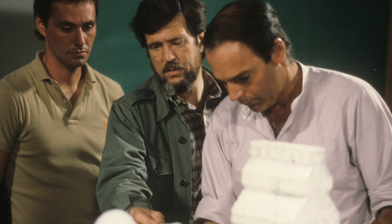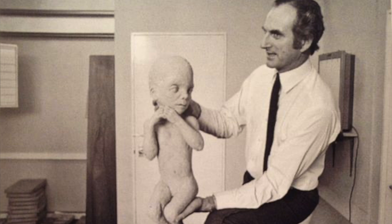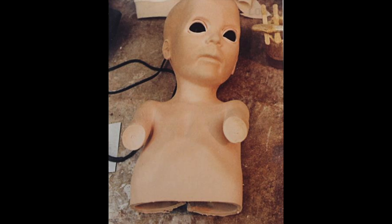Peter Hyams wanted a bit of a move because the original Star Child was a fiberglass, locked-off puppet, with only a very slight camera move on this rigid puppet. But he wanted the Star Child to blink its eyes and he wanted it to have some kind of subtle move with one of its hands.